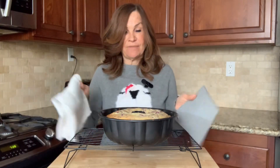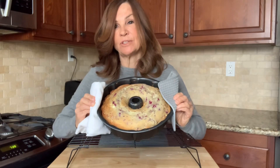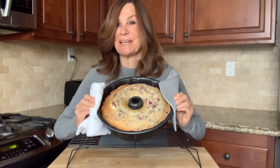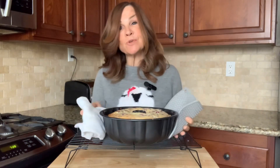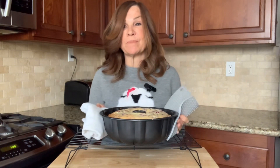I've taken our white chocolate raspberry bundt cake out of the oven and I want to show you what it looks like. It already looks incredible, and as I was taking it out I could smell the raspberries — it smells delicious. I'm going to let this cool for 30 minutes before I remove it from the pan.